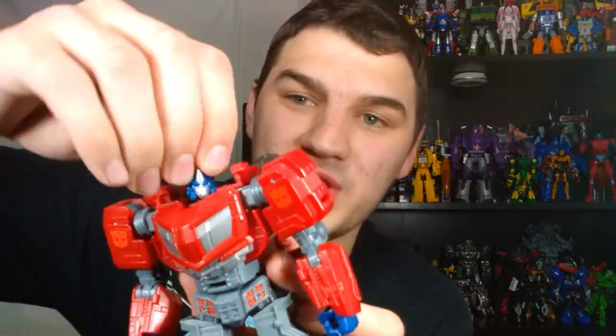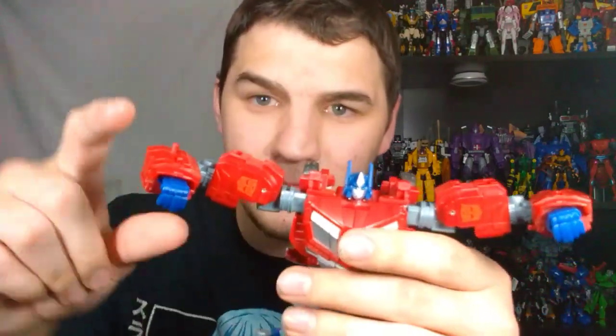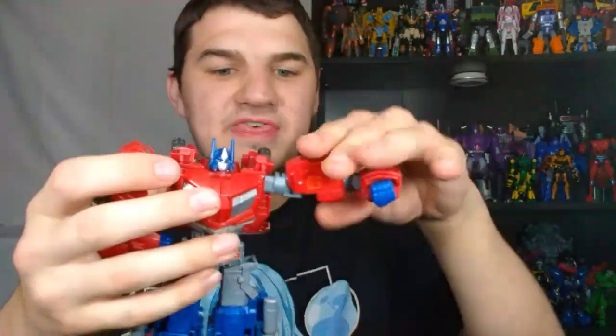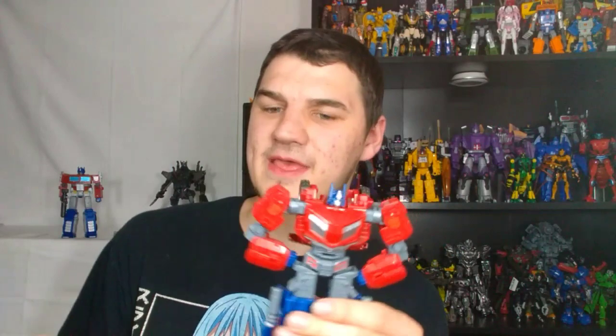The head is on a really nice ball joint — it can go up and down and all around, very nice. The arms move out, they only go up to there but that's okay. One thing about the arms is that this arm, because it has a gimmick to it, folds in a little bit more than the other arm. So if you want to give him his gun arm, you have to pop this arm off.